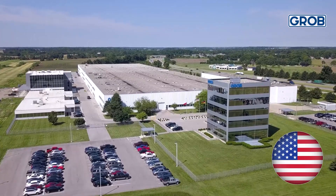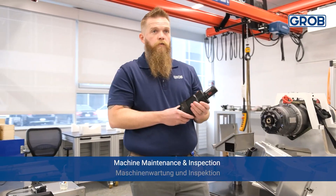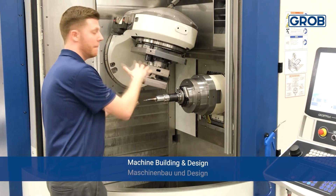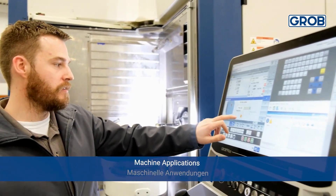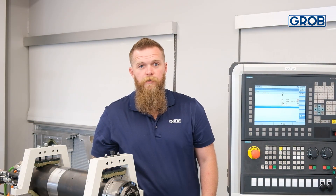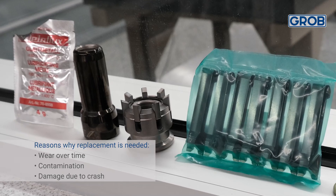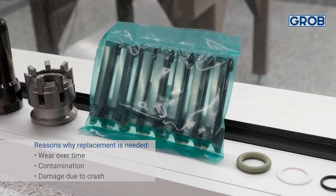Hello, everyone, and welcome to Machine Minutes with Rune. Today, we are going to show you how to replace the spindle clamping set on your Grove machine.